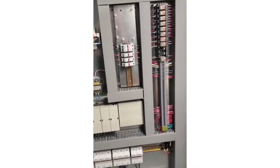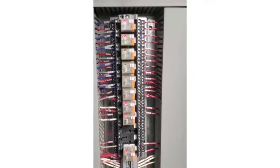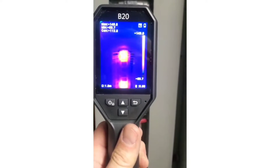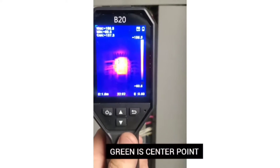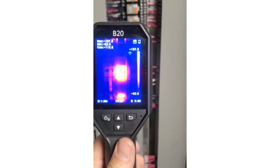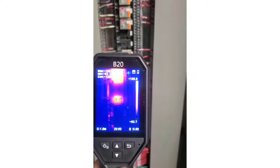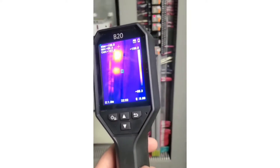Another great way to utilize a thermal camera is to look at an electrical panel. Right now we have some relays with LEDs on — those are active relays. Using the Hike Micro B20, we can look at these relays and see that they're active. Using the green crosshairs, we can check the temperature — that top one is around 116 degrees Fahrenheit. As we come down, we can check the rest of them, and they all seem pretty close together. Anything out of whack we can obviously look at closer.